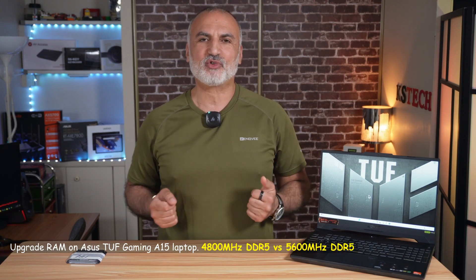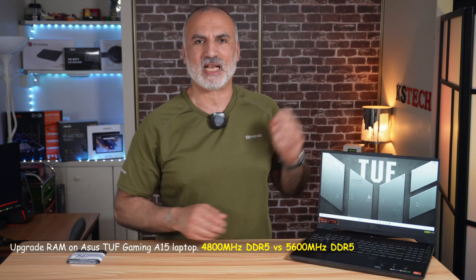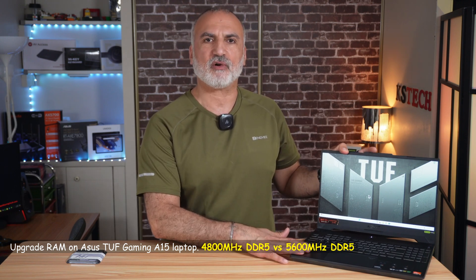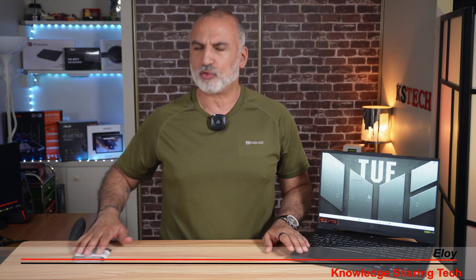Hi everyone. In this video I want to show you how to upgrade the RAM on your Asus A15 TUF Gaming laptop. This TUF Gaming laptop has 16GB of DDR5 4800MHz RAM, with 2 SODIMMs 8 plus 8, and I'm going to upgrade them to 32GB using this TimeTech 16GB x2 DDR5 5600MHz RAM.